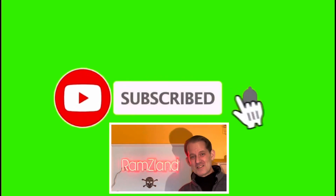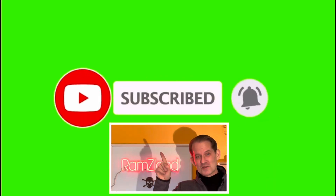I hope you enjoyed today's edition of Ramsey Land, and I'll see you next time. If you enjoyed this presentation, be sure to remember to like and subscribe.